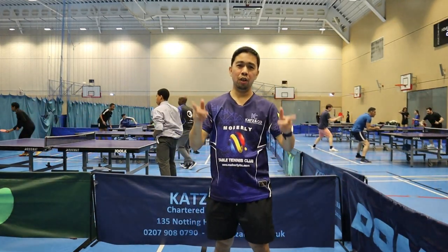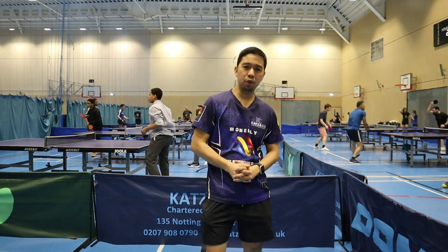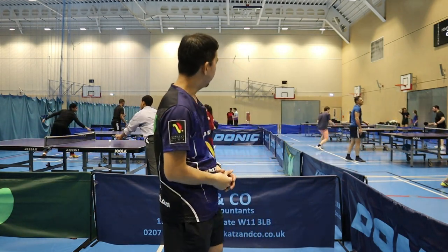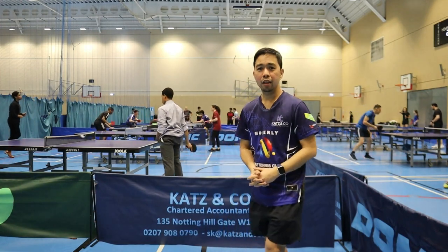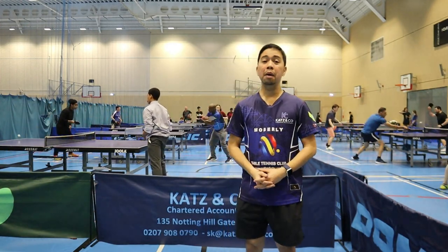What's up guys, Chauvin here, welcome to my blog. Today I'm here at the club — if you notice behind me we have busy people, and down there we're gonna play some leagues for the central league playing division one.